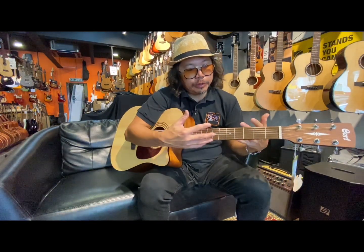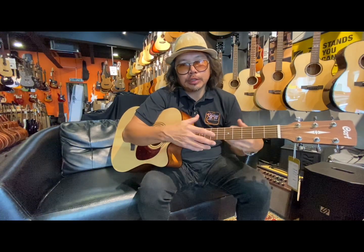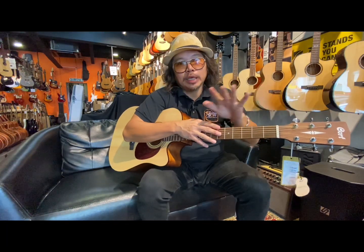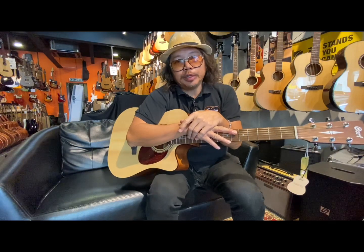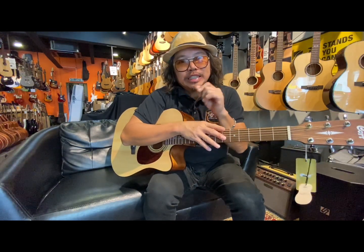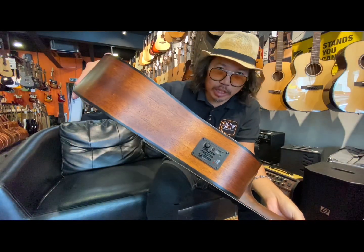Now I want to explain to you about the specs on this Earth 60 CE. We have the Earth 60 already selling in the market — that is the Earth 60, which is kind of the cheapest solid top guitar from the Cort guitars company. So now this is the Cort Earth 60 CE. CE stands for Cutaway, and E stands for Electronic.